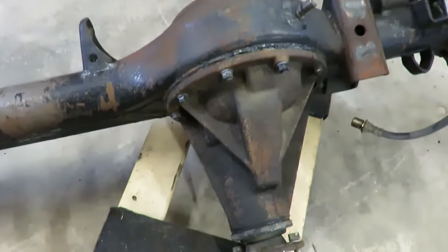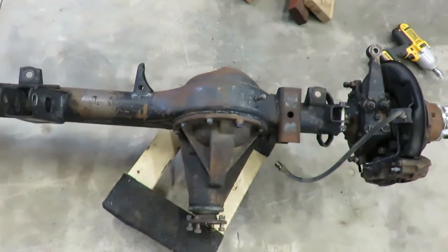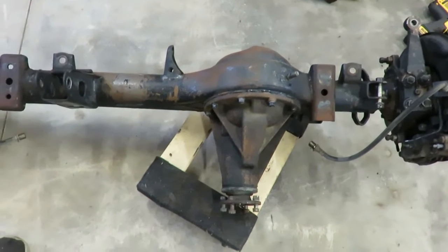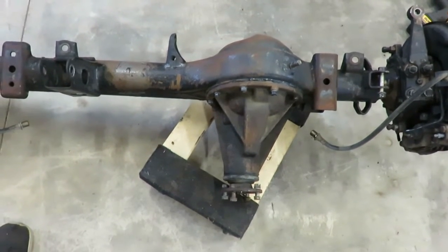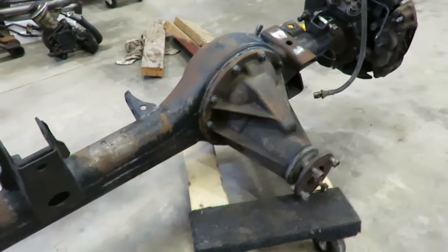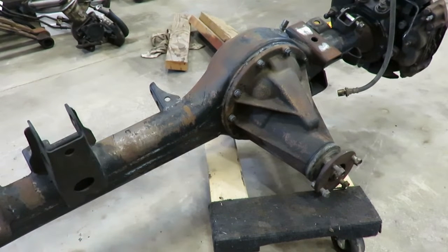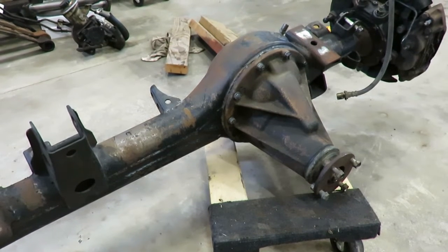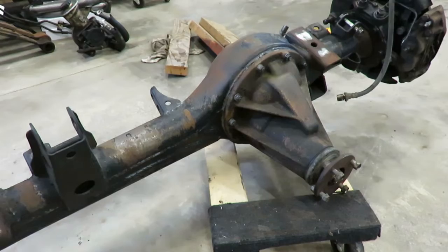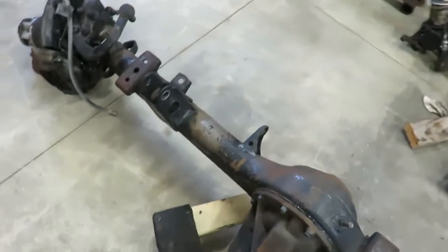Rebuilding the axle — I'm putting in an FJ80 out of a Land Cruiser, a high pinion third member. It helps quite a bit with pinion angle and obviously clearance and all that good stuff. I got one on the way — finally found one; those are even harder to find than a front axle. So yeah, we're going to get cutting first.